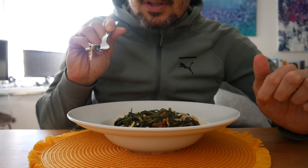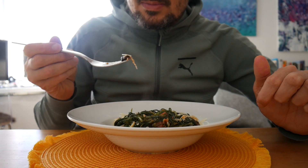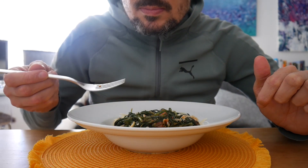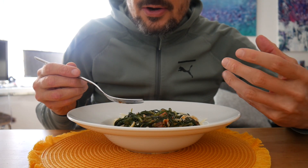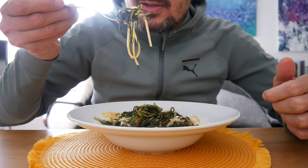I just wanted to show you the black garlic. It's a bit sweet, real nice. Dark and rich flavour. Let's check out the veggies.